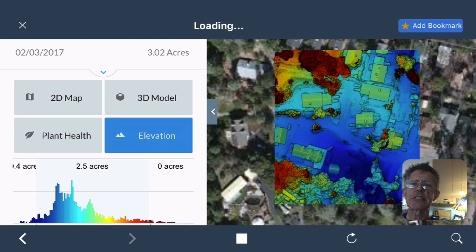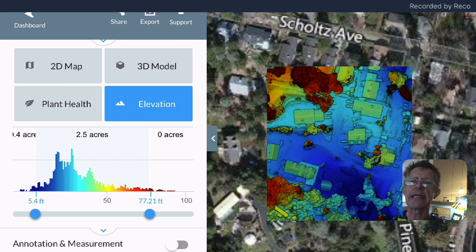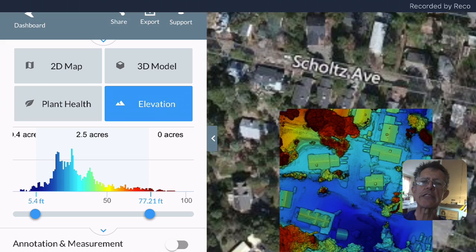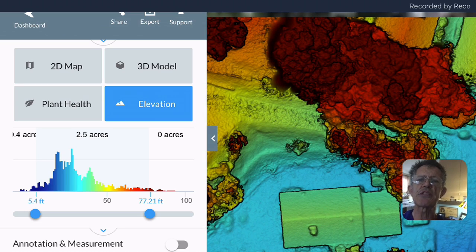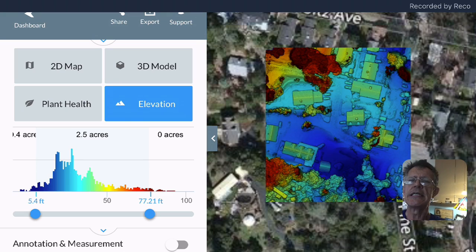If we switch over to Elevation, it shows the high and low points. Down at the bottom left you'll see the lowest point in the image is 5.4 feet off the ground, yellow areas are around 50 feet off the ground, and over to the far right that red area at the top is my neighbor's house, which sits at the top of a very steep driveway.